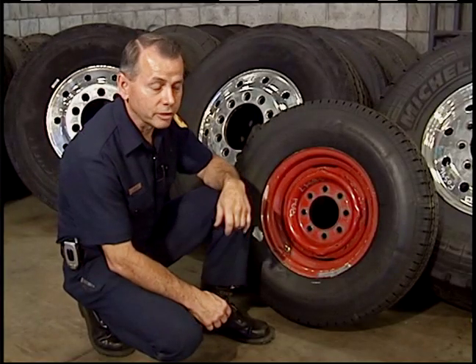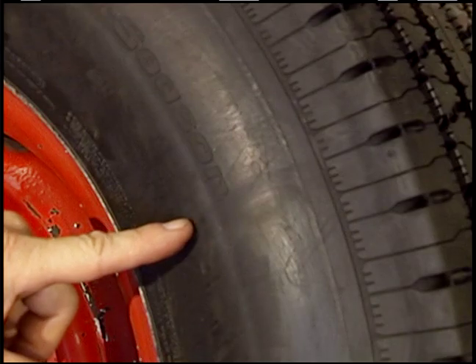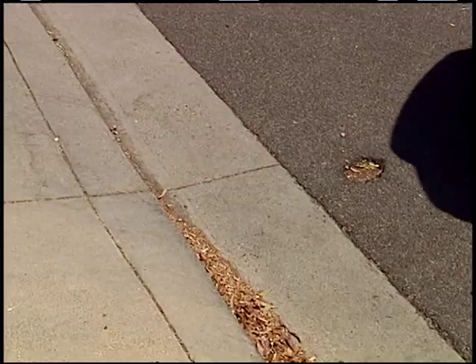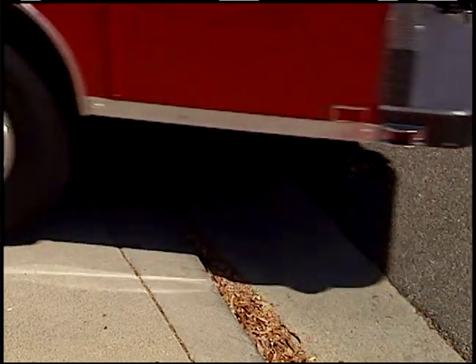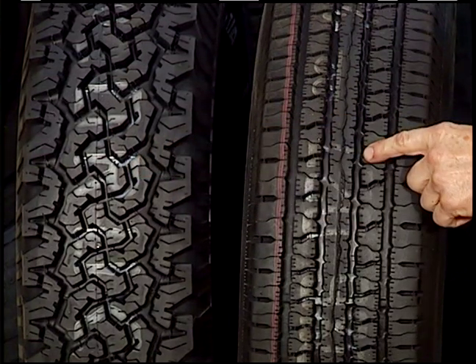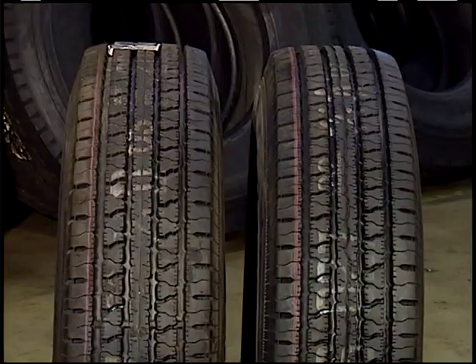If you see an indentation running across the sidewall, that's normal. But if you see a bulge or something where it sticks out, that's not good — you should have the tire checked. Something as simple as turning into a driveway too soon and striking the sidewall will affect the integrity of your tire. When selecting one tire to be replaced, choose the tread pattern that closely matches the tire on the opposite side.